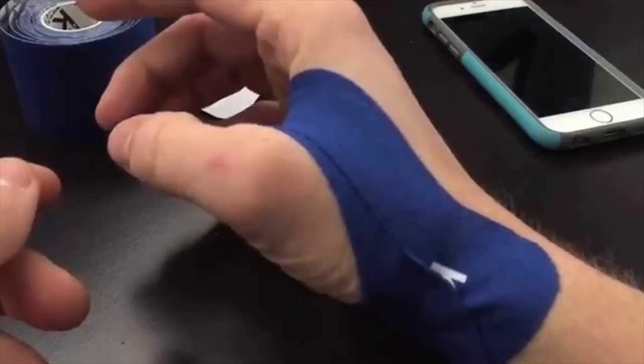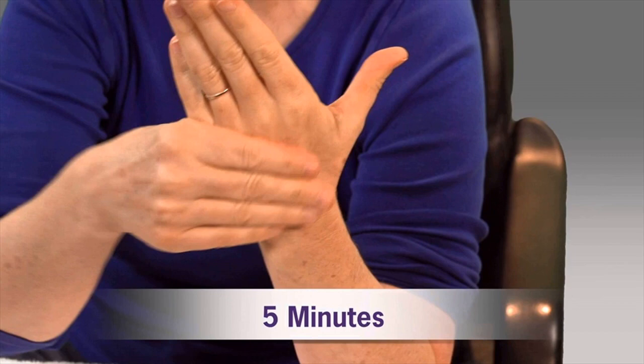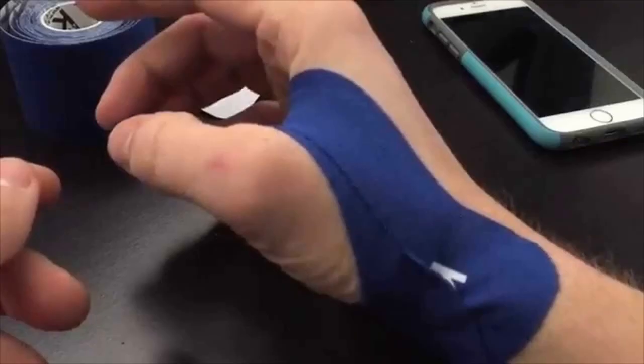Exercise the swollen hand. Move the fingers to pump any excess of fluid back to the heart. Other forms of exercise for the hands include typing on the keyboard, flexing or doing work that involves the hand.